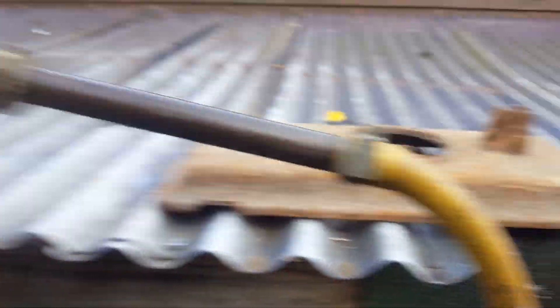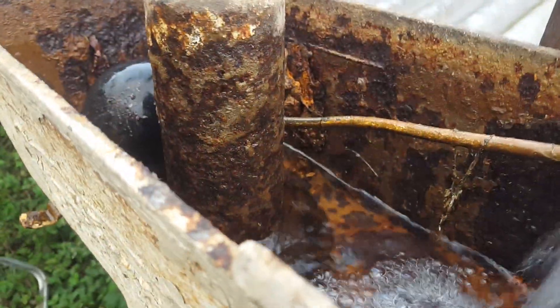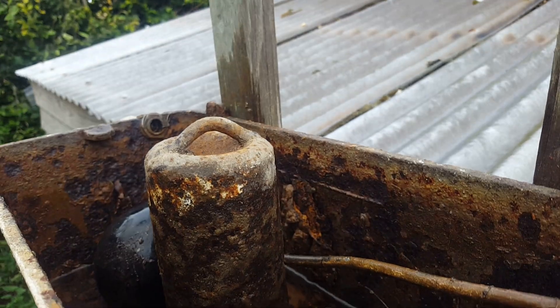Once the washer wears down over the years of use, that's when it got flat. But that isn't acceptable.